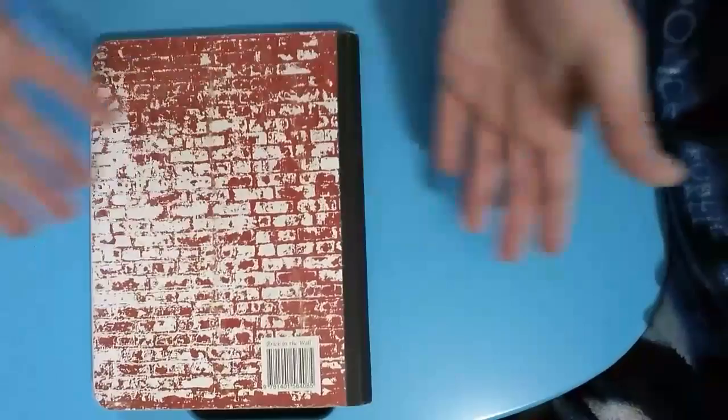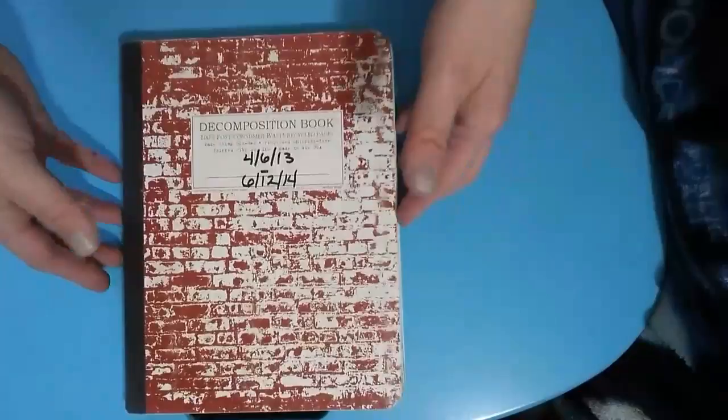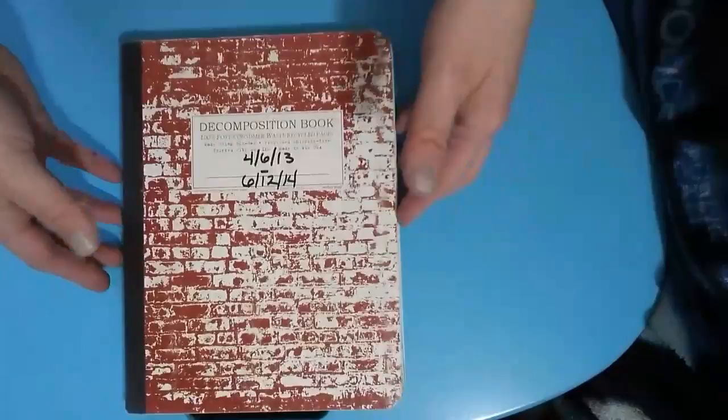I may go back in and finish up this book someday, but for now that's where it's at. If you're wondering, the name for this book is Brick in the Wall. I hope that you guys enjoyed this flip-through of my female heads, and that you all have a wonderfully blessed day. Bye!